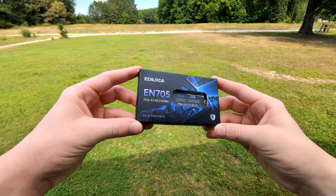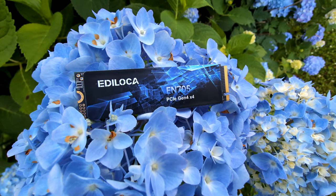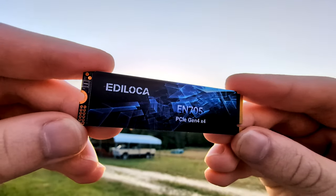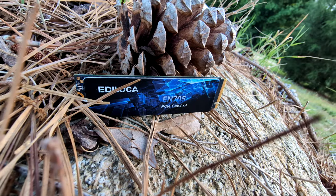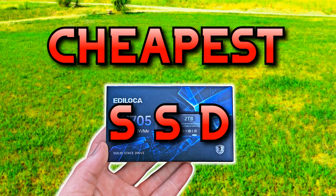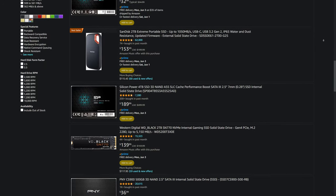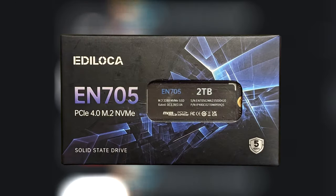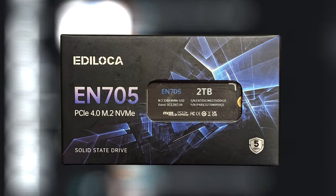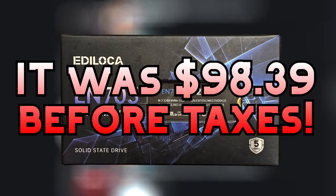This is the cheapest SSD on Amazon. It all started with me mindlessly scrolling through Amazon as I usually do — I was looking for decent deals on SSDs and I found one. I've never seen anybody use this brand before, I've never seen it anywhere, but I decided to take a gamble on it. It was the cheapest 2TB SSD on Amazon and it was a Gen 4 drive, so what could possibly go wrong?